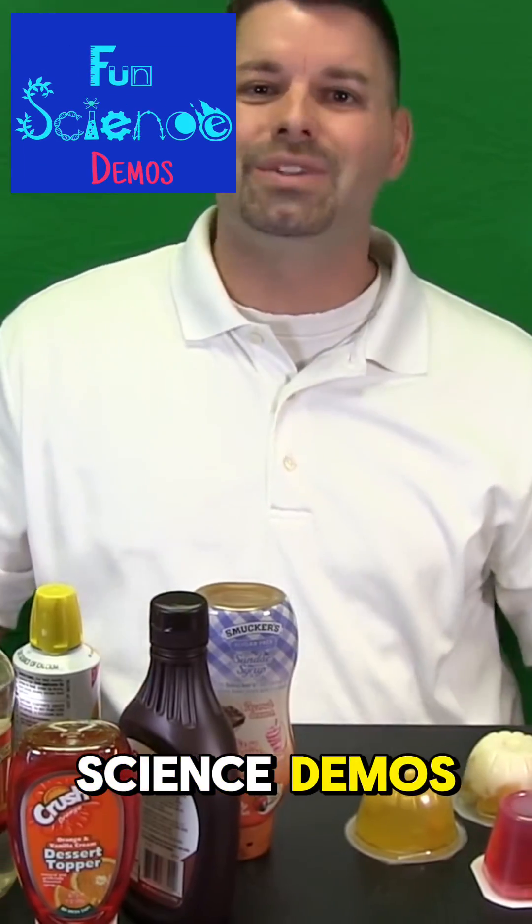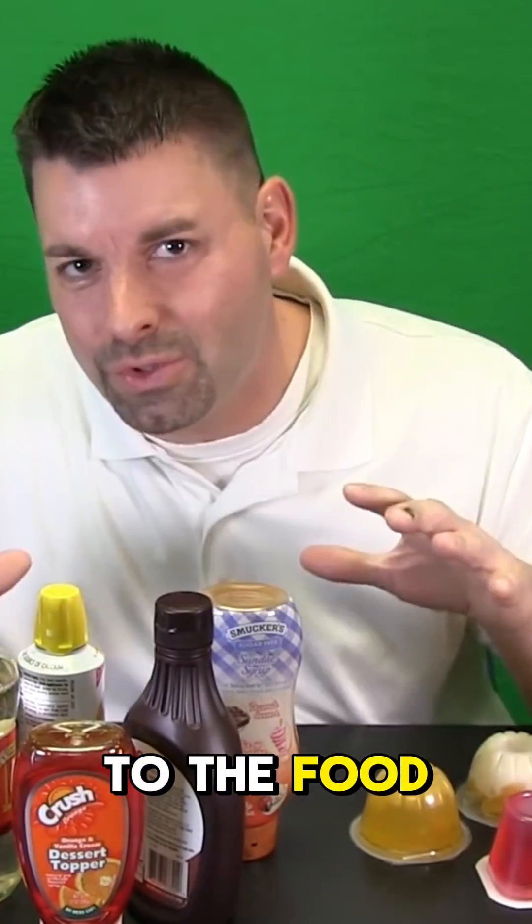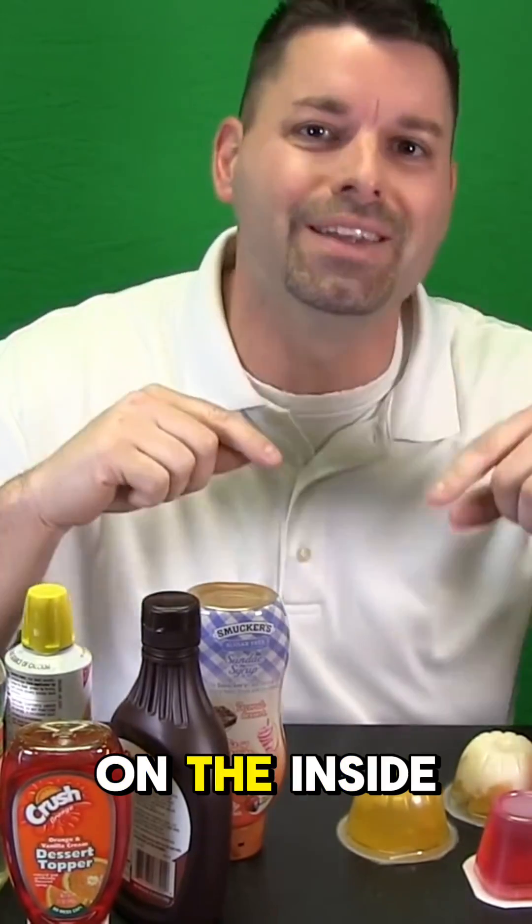Hi, I'm Jared. Welcome to Fun Science Demos. I took a little field trip to the food store to show you how a volcano works on the inside.